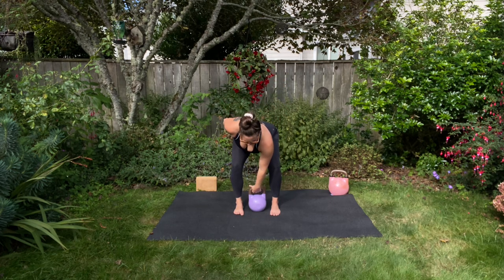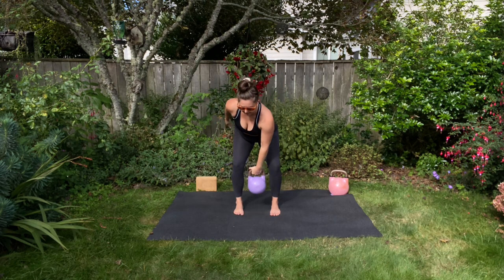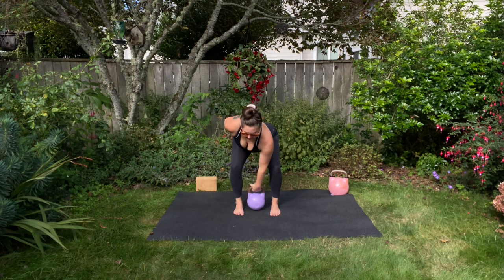This will be a little bit of a faster pelvic floor activation because we need a little more speed to clean the kettlebell up.